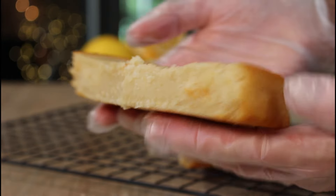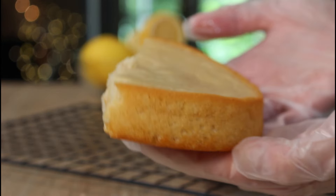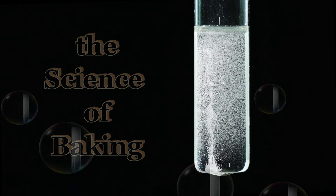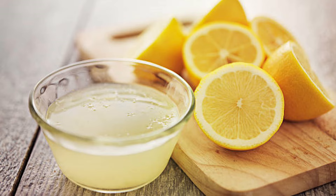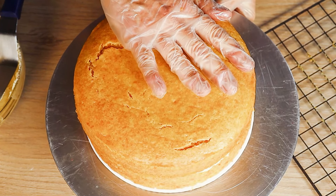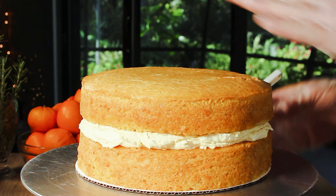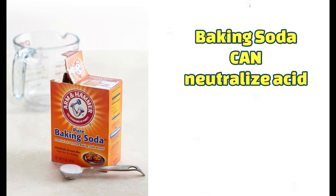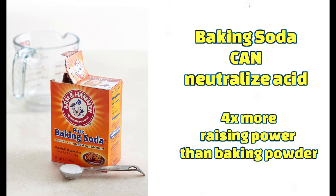So back to the question at hand: why wouldn't substituting lemon for orange work here? Well, it's all about science — sit back, put on your chemistry goggles, and fire up that Bunsen burner. It's very obvious that the lemon juice is what messed up this recipe. Baking powder is the raising agent in the orange cake and it works beautifully, but for some reason the baking powder didn't work with the lemon. Lemon juice is highly acidic with a pH of about two, whereas orange juice has a pH of four. Baking powder does not neutralize highly acidic ingredients — it just can't — but baking soda can.